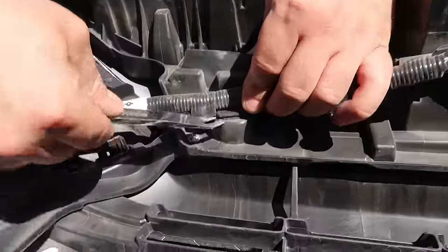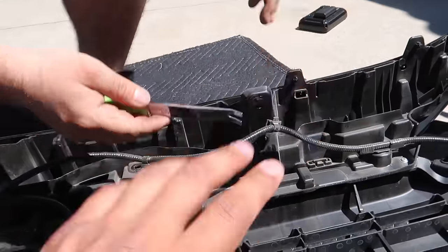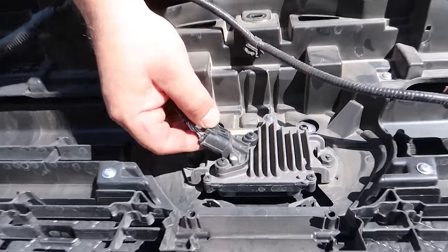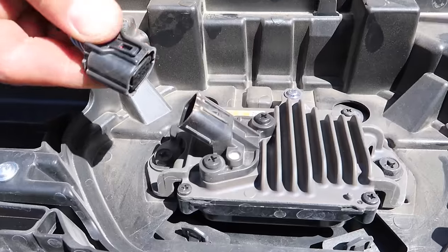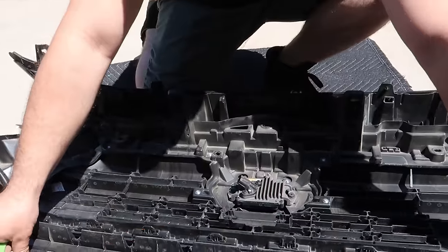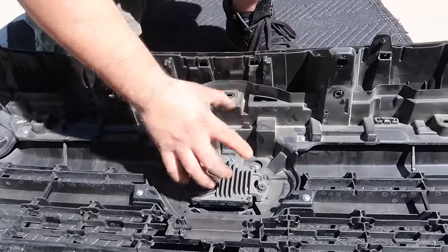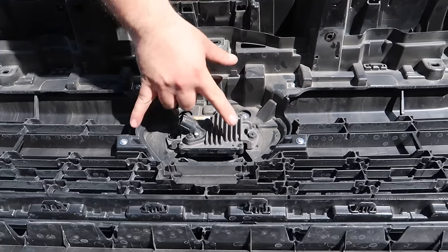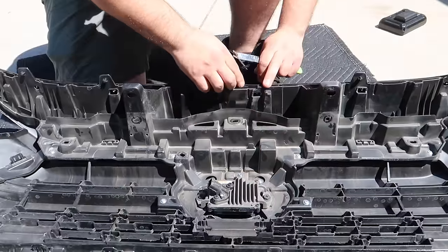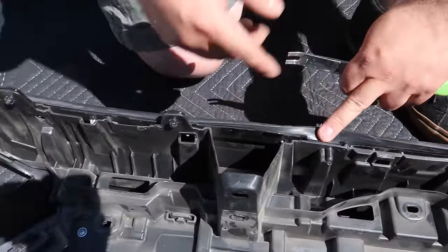With the bumper removed, a couple things we have to take off — first being this wire harness. There are parts attached to the grille and the bracket for the actual radar sensor. With a clip remover, just get under it and unclip it. Now we're going to go along the whole thing. With the harness removed, we're going to unclip this sensor — same thing, push down and pull out. Be really careful here because if you can't put that back on, your radar sensor won't work. Now we're going to remove the bracket that holds the radar sensor — there are four screws here.